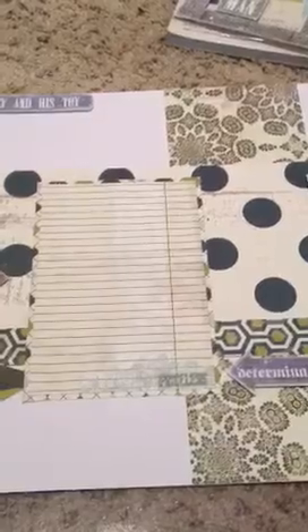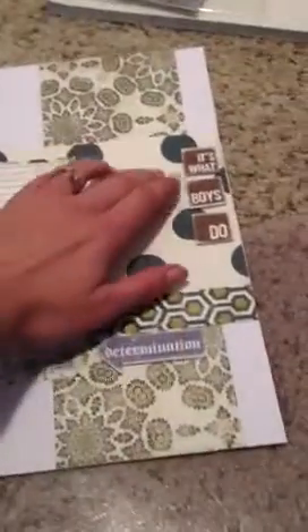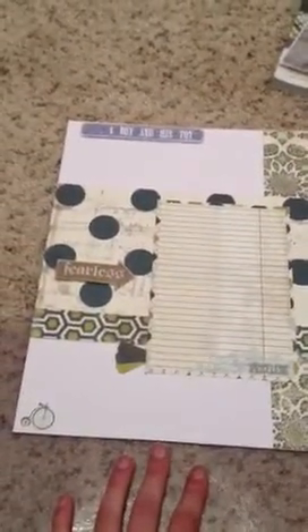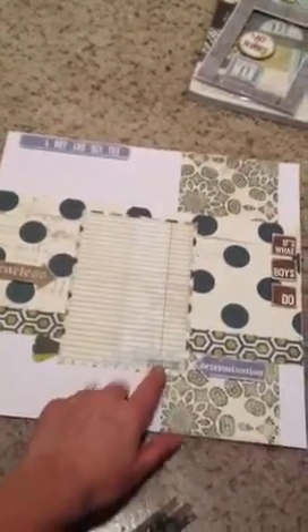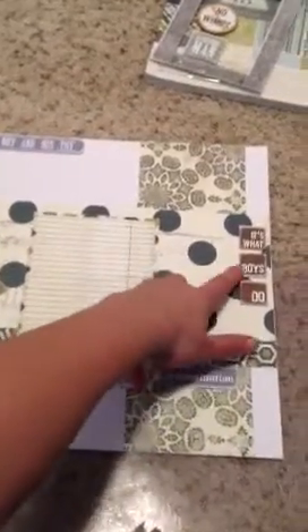You had to include a group or cluster of three, so this would be one and this might count as one — I don't know because they're all different stickers — but yeah, this is what I intended to be the group of three. And four different fonts or alphas: up here it says A Boy and His Toy, that's one; Fearless is two; Priceless would be three; and then Determination — and I guess this would be an extra one.